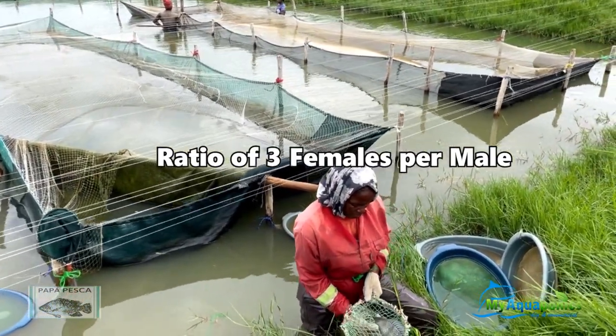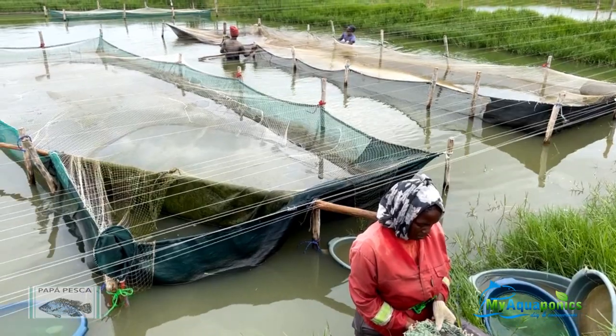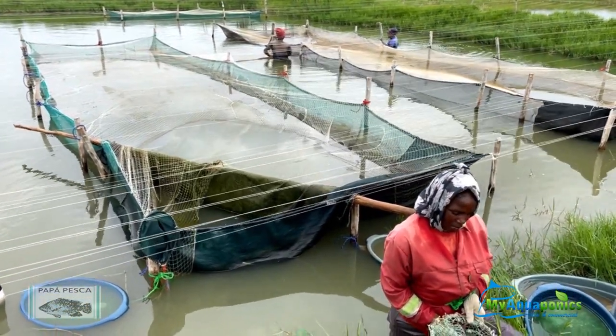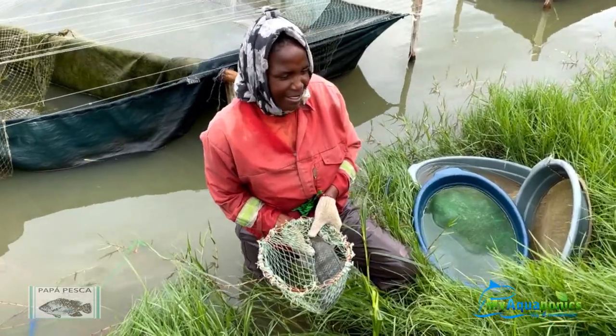What happens is they scoop the net in this direction, where they corral all the broodstock, and then they will go through the broodstock one by one doing a stock-take and inspecting all the females' mouths for eggs.